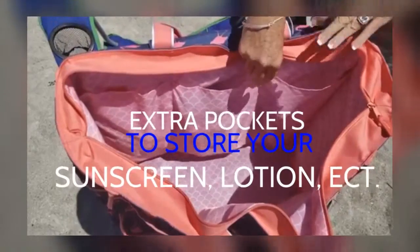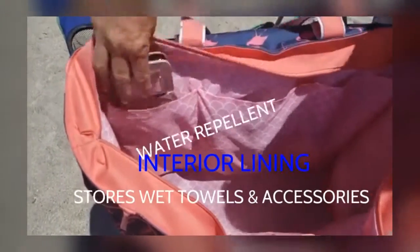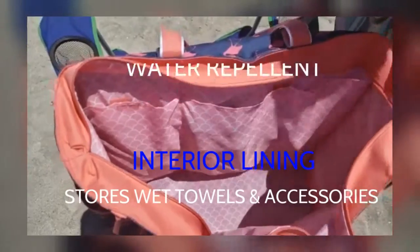The interior of the bag has extra pockets to store your sunscreen, any other essentials such as your cell phone, and things that you need to bring with you for the day at the beach.